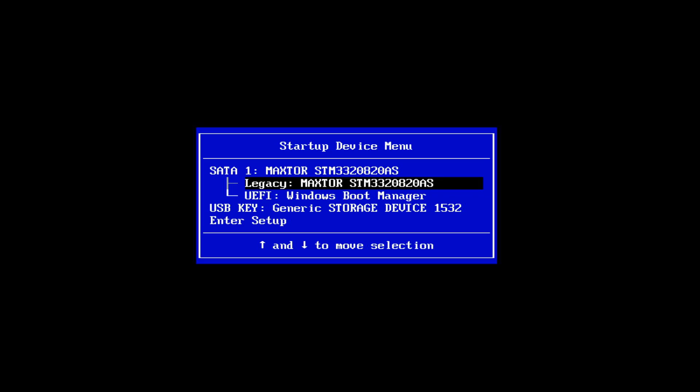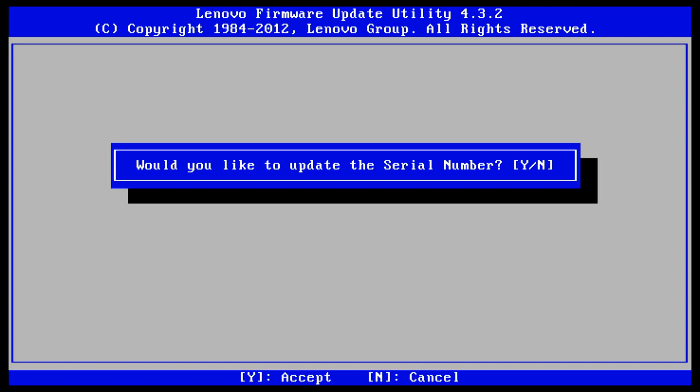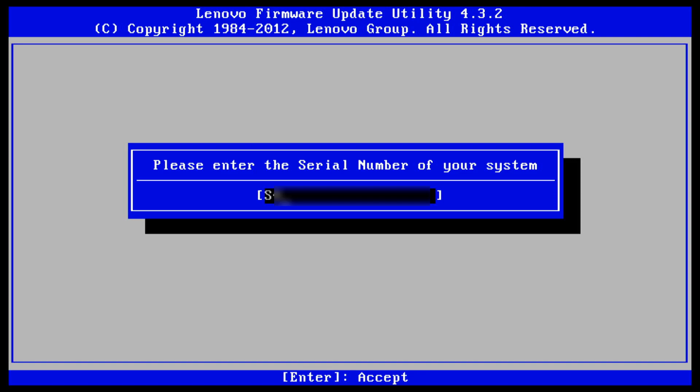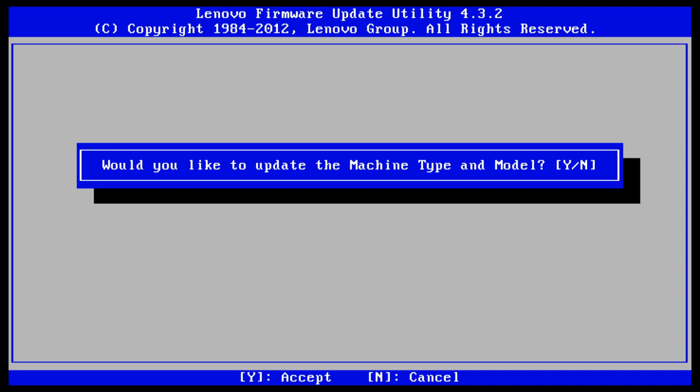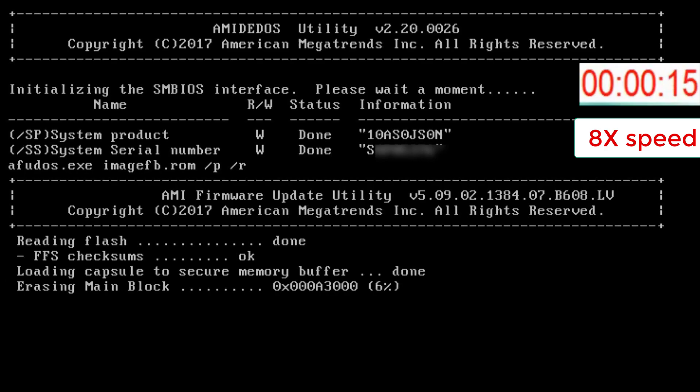Step 8: I press the F12 key and enter the startup device menu. Here I choose my bootable USB key and press the enter key. The PC is booting from my bootable USB key. I choose yes to continue. I choose yes when it asks would you like to update the serial number, and I enter the PC serial number from the sticker on the bottom of the PC and press enter. I choose yes when it asks would you like to update the machine type and model, and I enter the machine type and model from the sticker on the bottom of the PC and press enter. I wait until the update procedure is done.